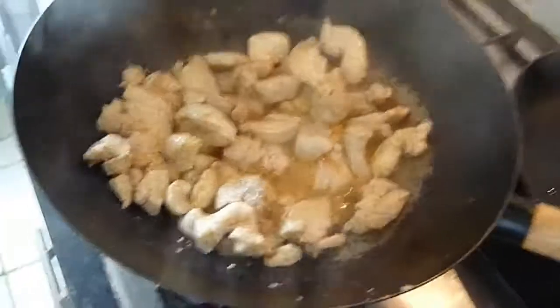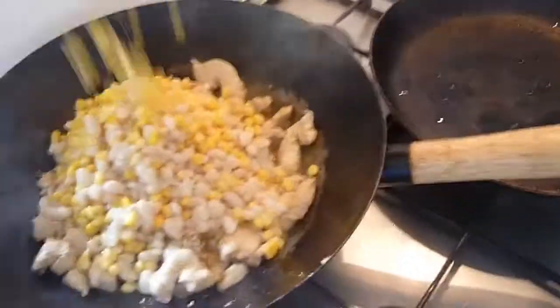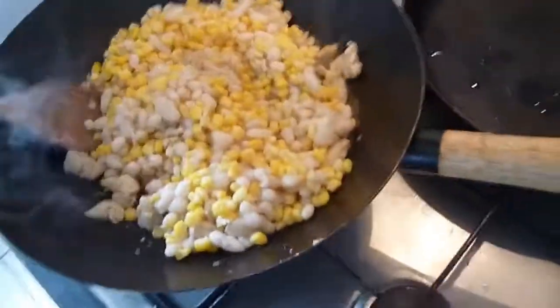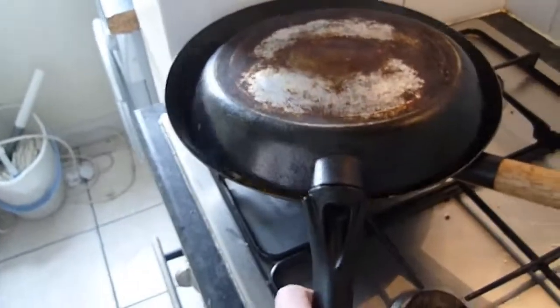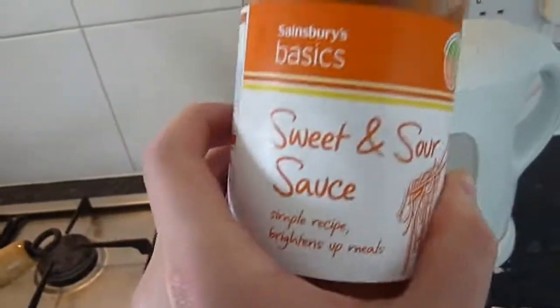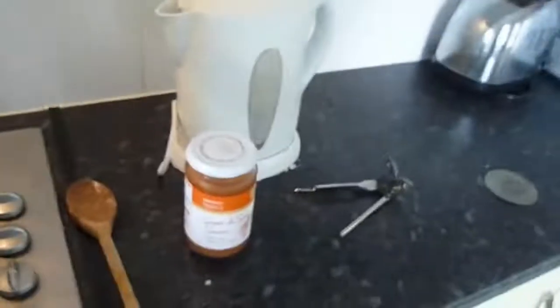Add in the beans and just let that cook for a couple of minutes. Just use a frying pan for a lid — a bit of steam in there for a couple of minutes. And then just add in a basic sauce. Nothing too fancy, just to give it a bit of extra flavour.